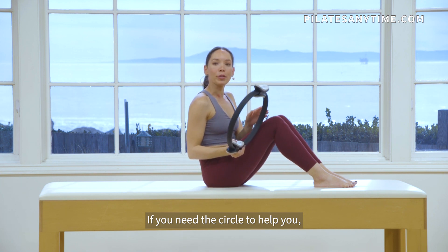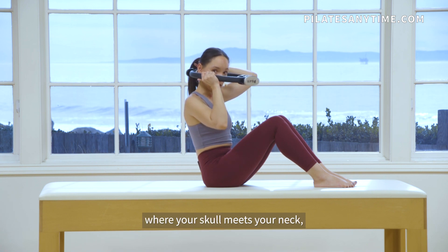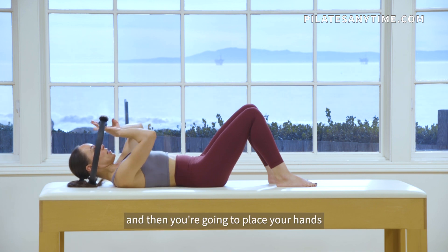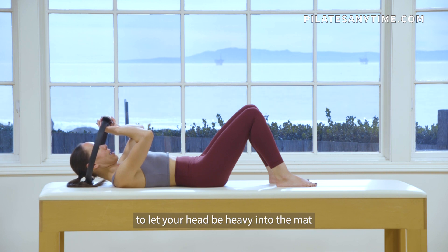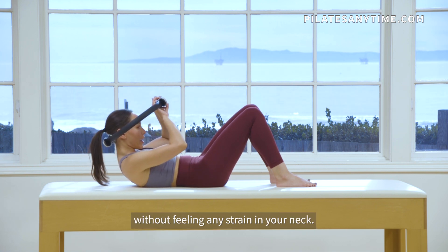If you need the circle to help you, we can start with the chest lift. You're going to place a circle behind your head — right at the occiput where your skull meets your neck — and then you can lie down. You'll find where it's comfortable. Then you're going to place your hands on the other part of the padded circle, and let your head be heavy into the mat as you lift your head up.